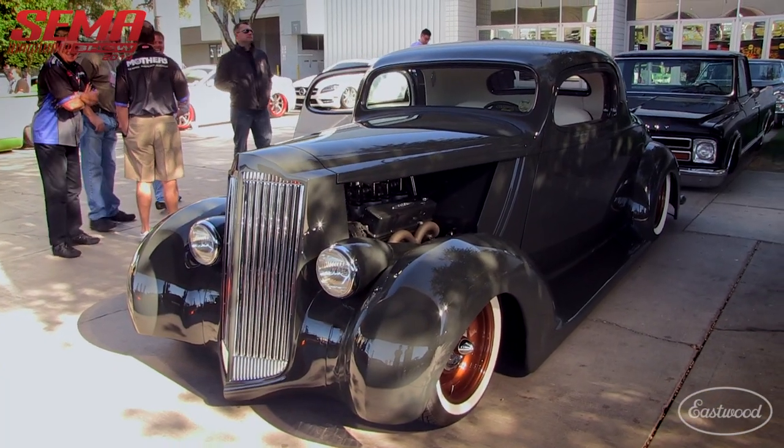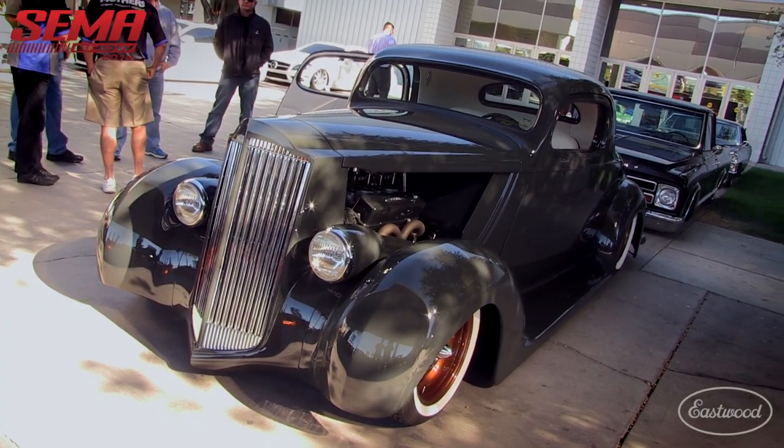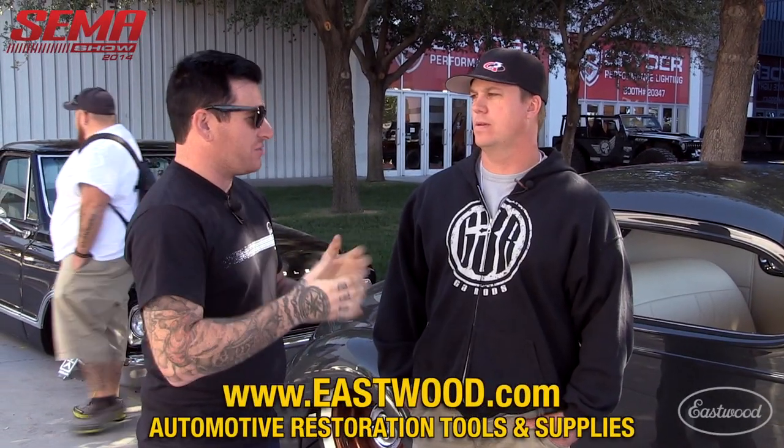Congratulations. Thank you — love you guys and your tools. Thanks, appreciate it. What's the history behind this car?